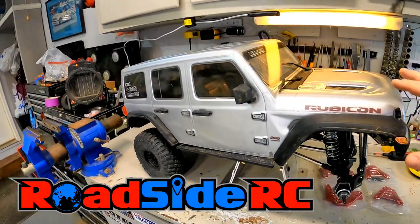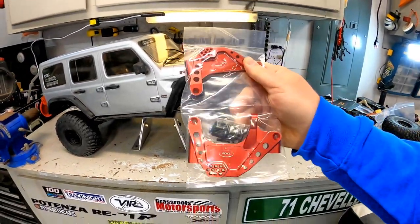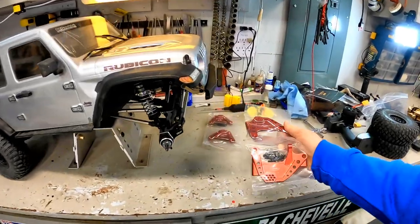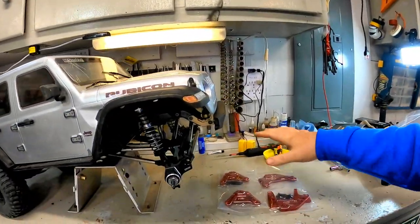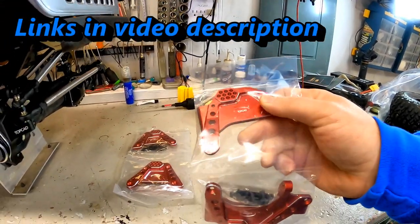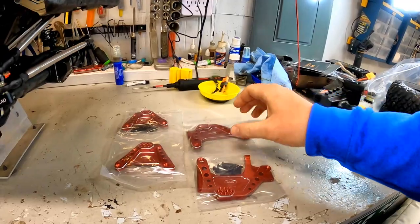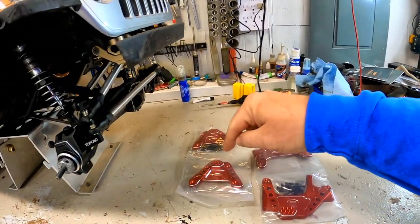In today's video we have the Axial SCX6 on the workbench and we're going to be putting a whole new set of shock towers front and rear on this vehicle, all to help with durability and overall strength of the truck. If you're new to the channel, welcome — my name is Troy, this is Roadside RC. We are using these beautifully machined red aluminum shock towers from Topcad, replacing the stock plastic shock towers front and rear.